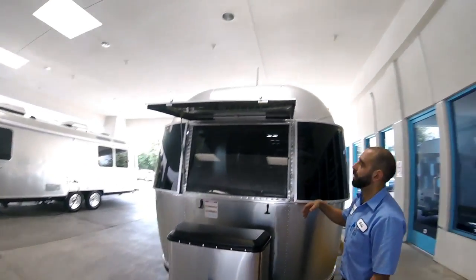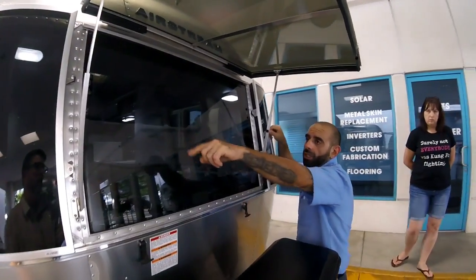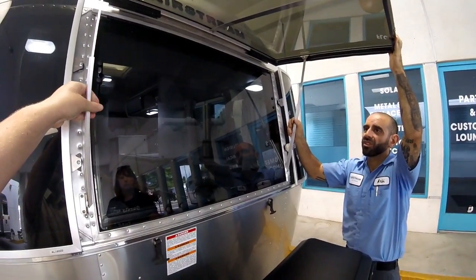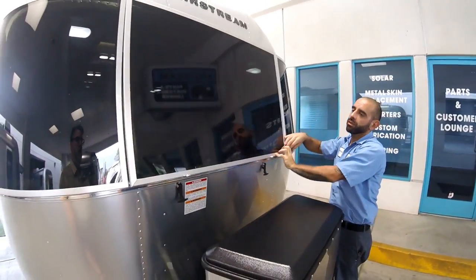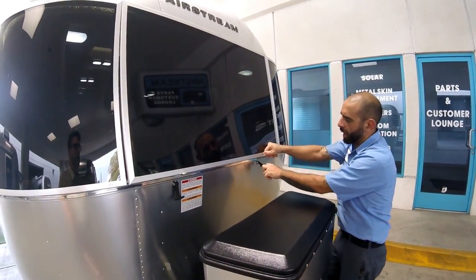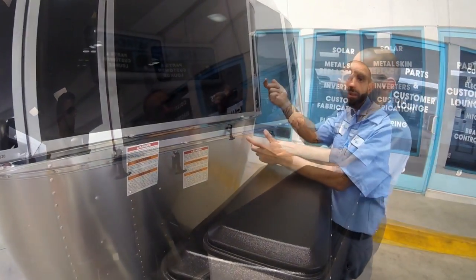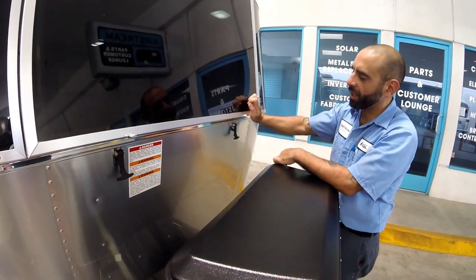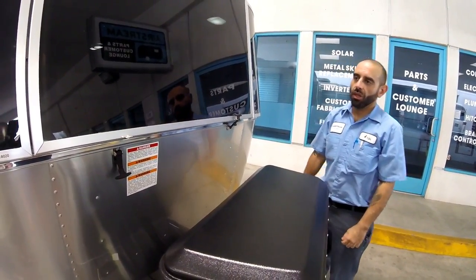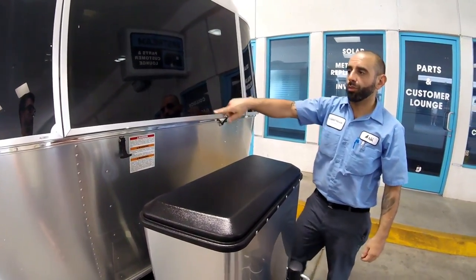The solar guard has two screws on either side — righty tighty, lefty loosey. Slide it down, slide it back up to whatever angle you like. It has two latches in the front — these are pretty strong, made from the same material as tires. One easy way: put your hand here and apply just a little bit of pressure. This is one of the safety things you check before you hit the road.